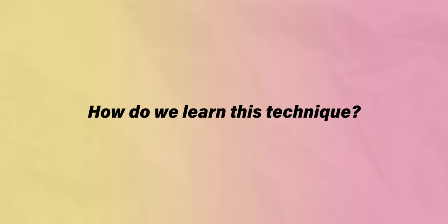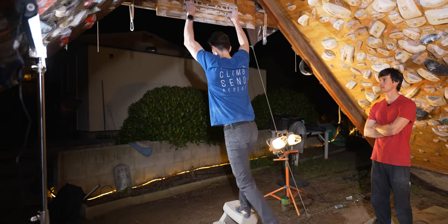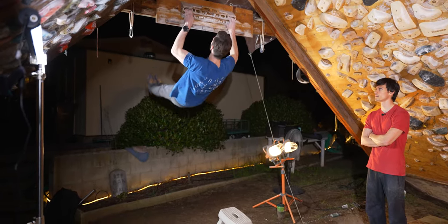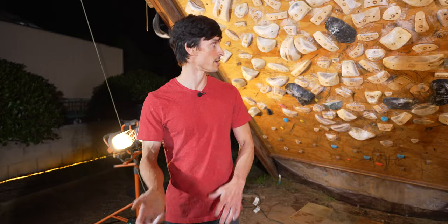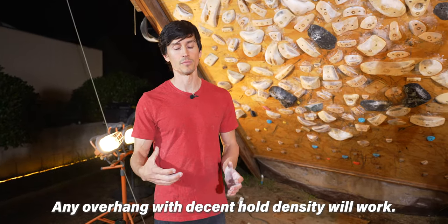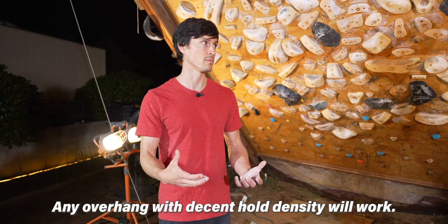So how do you learn this technique? We're basically trying to use the fingerboard to expose you to the position. Then once you have a sense of what that feels like and what your body is trying and wanting to do, you're going to move over to the climbing wall, which is a somewhat more complicated environment, and try to make yourself do the same thing on purpose.